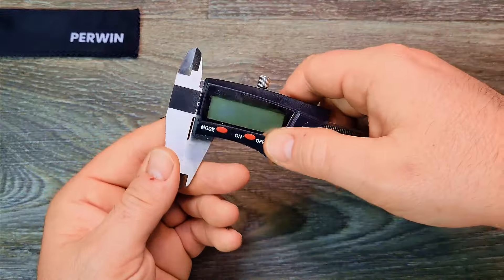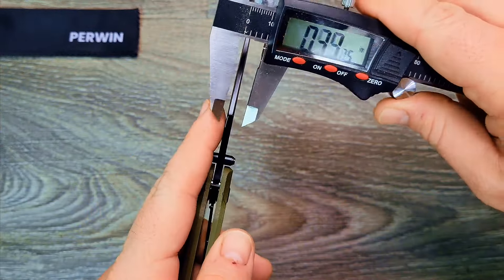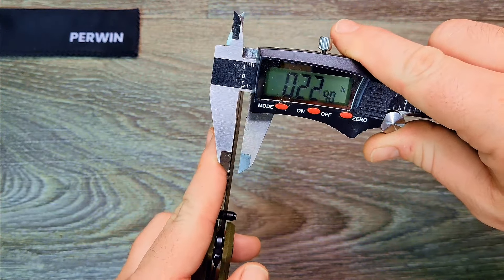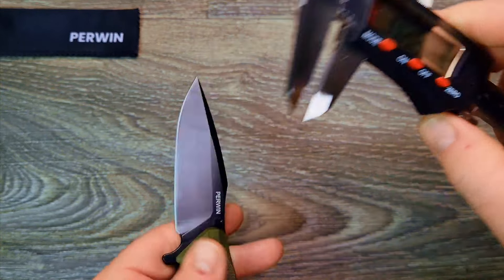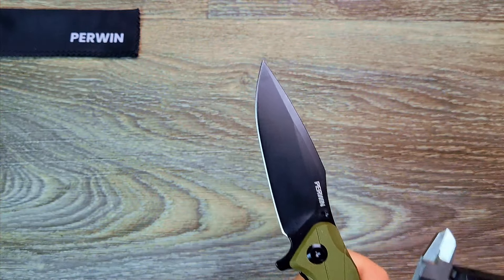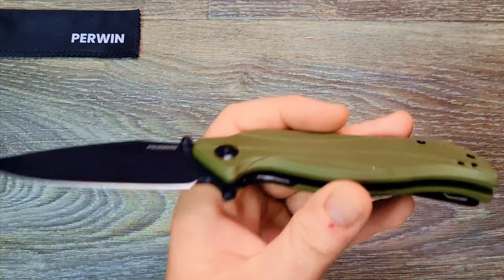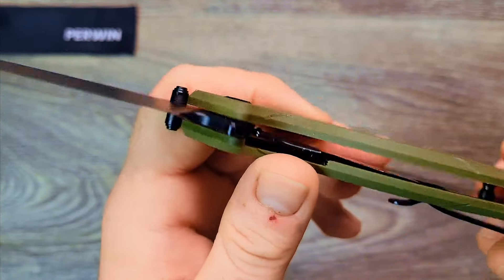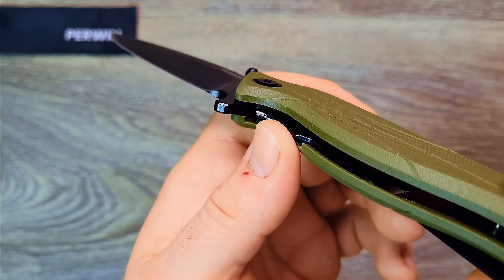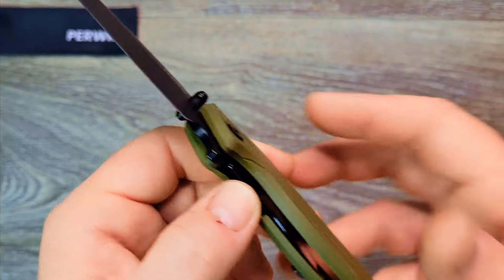Let's go ahead and do the calipers — just a basic overview, not my usual format. Spine is 125 thousandths. Behind the edge is 22 and a half thousandths — not too bad. Handle thickness is 54 thousandths... sorry, a little over half an inch for the handle thickness. And yes, it does have liners in there. Liner lock confirmed.